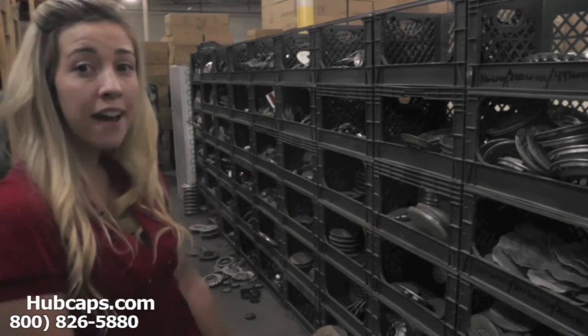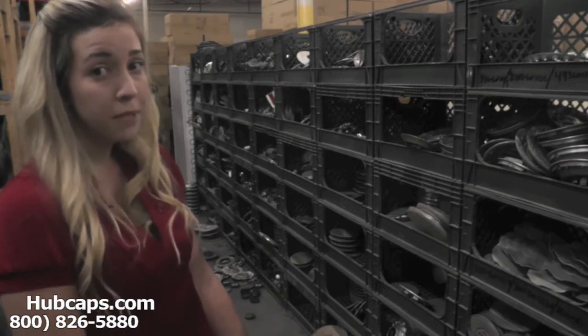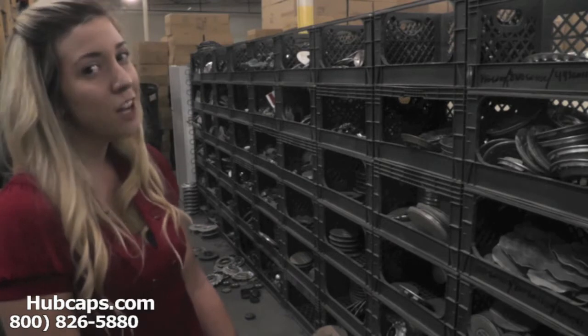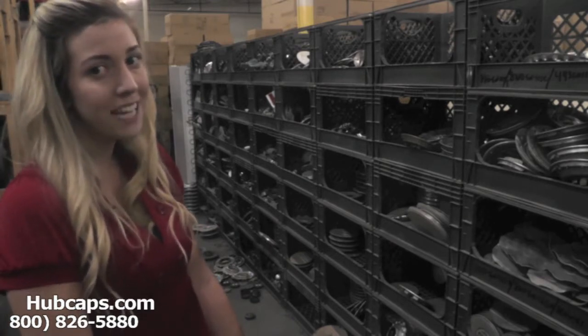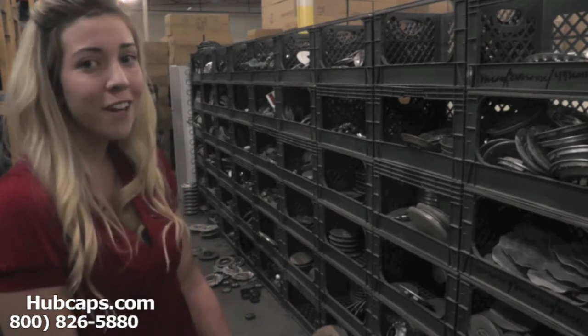As you can see behind me, we have many center caps here to choose from. This is why it's important once you find your particular BMW model that you view the video we have provided at the top of the page. This ensures that we send you out the correct cap every time. We go over certain things to look for regarding your very own hubcaps.